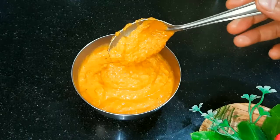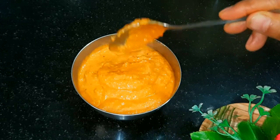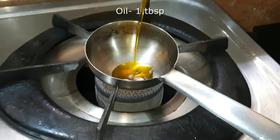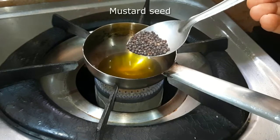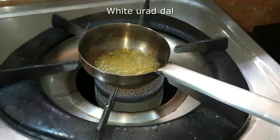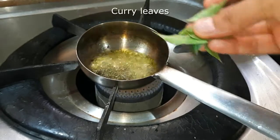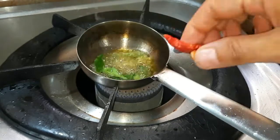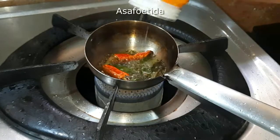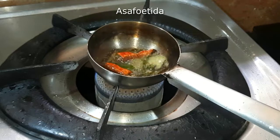You can adjust the consistency as you like and make a smooth paste. Now we will heat some fresh oil. Then we will add a little hing (asafoetida). This will give a very good flavor to the chutney.